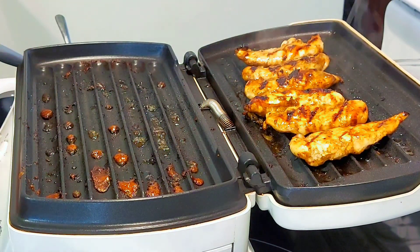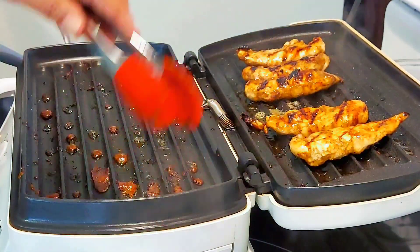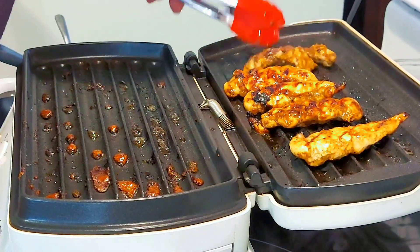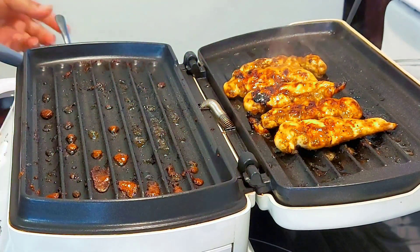Look at these beautiful grilling marks — this is one indication that the grilling process is almost done. The goal is to not undercook or overcook. Make sure to practice safe grilling at all times to avoid stomach upset or worse, food poisoning.